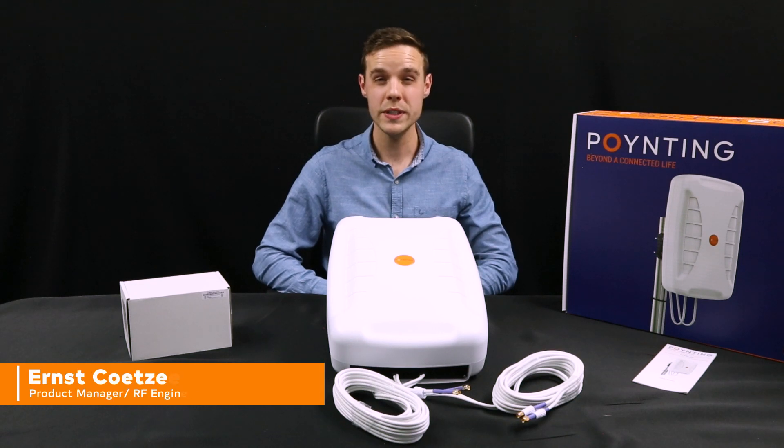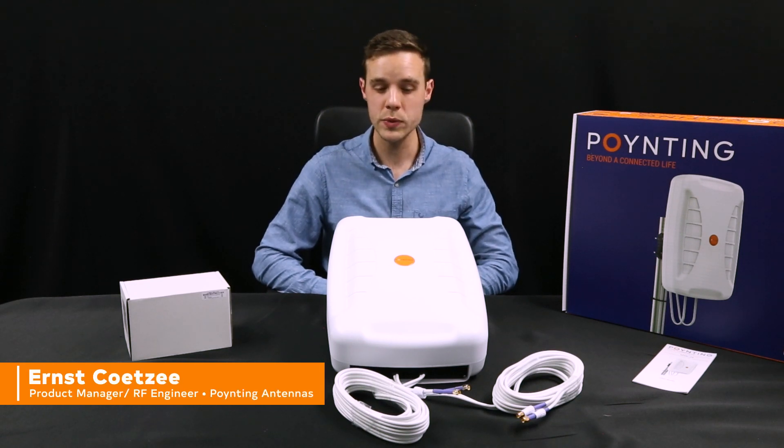Hi, I'm Arat Sutsia, the product manager at Pointing Antennas, and today I'll be unboxing our XFOR24 antenna.